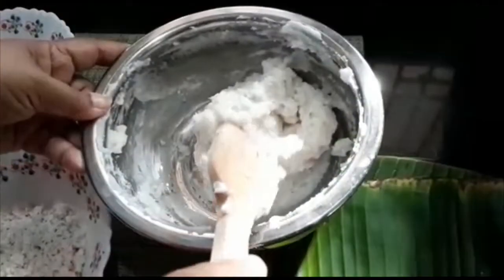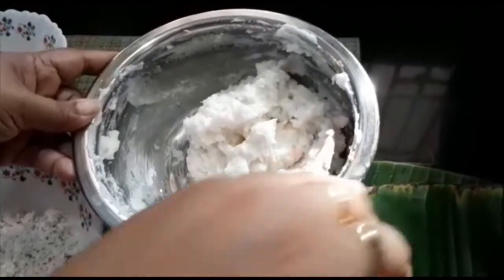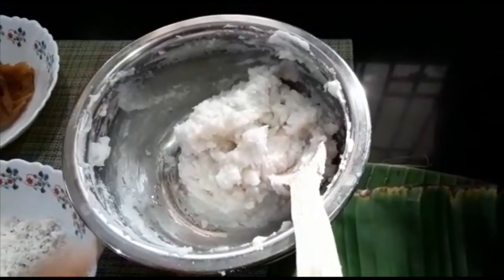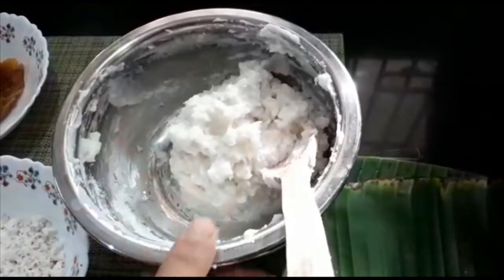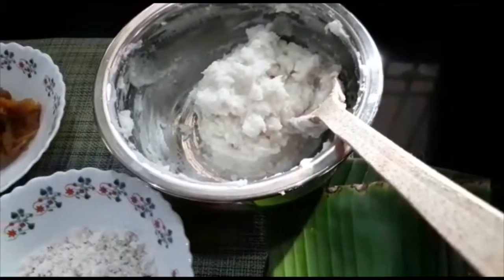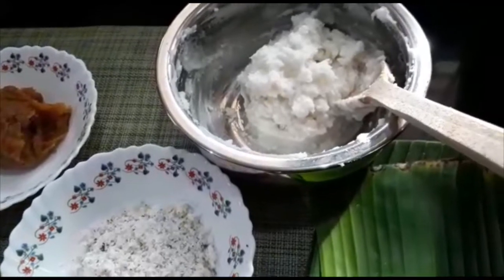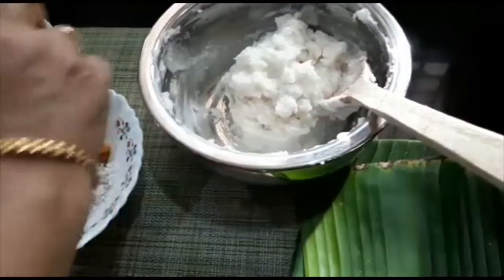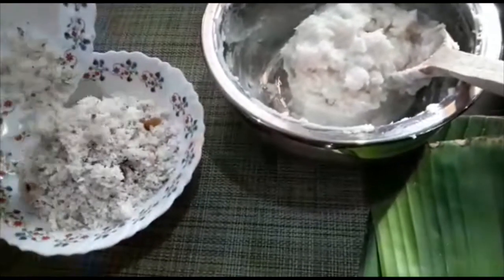Now we have to correct it. We are going to make it very soft and loose. Now we have to correct it again. I am going to mix it in. How are we using it? We are going to make it very well.